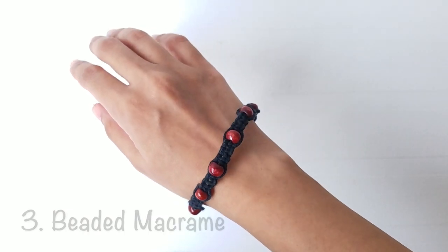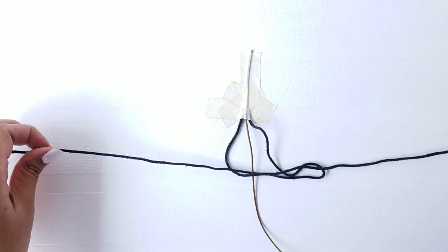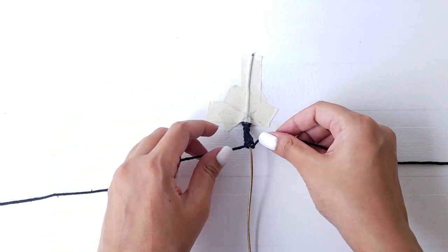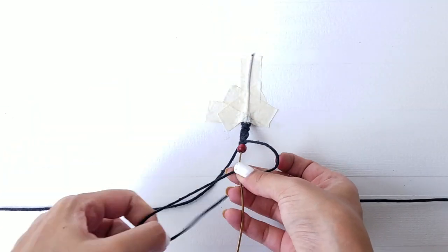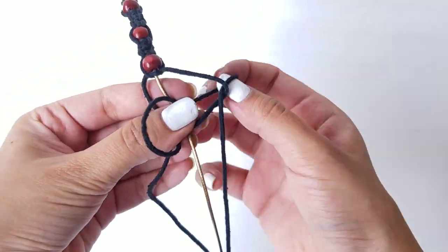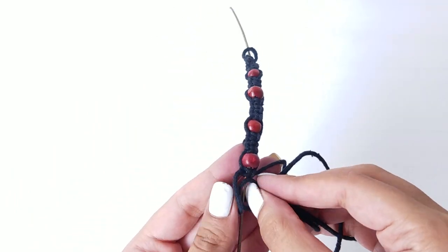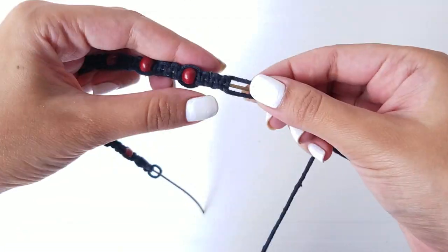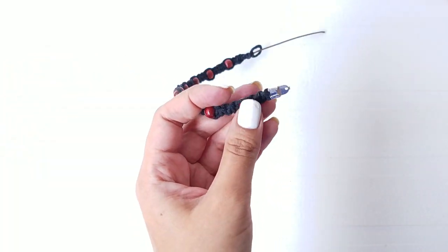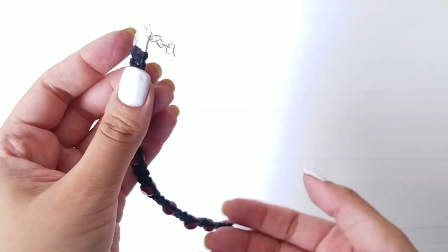To make this bracelet, tape three pieces of string on a flat surface. Take the right one under the center string and the left one over the center and through the loop, and pull it all together. Create 10 knots and slip a bead through the center string. Once again, take the right one under the center and the left one through the loop. Repeat the same on the left side and keep alternating throughout the bracelet. Cut all the strings once you reach the desired length, and attach the jewelry clamp, jump ring, and a hook to secure it in place. You're all set to rock this beaded macrame bracelet.